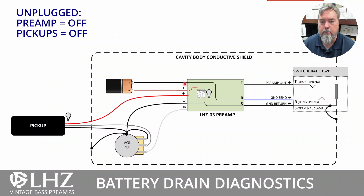Your battery goes into the preamp. Internally, that negative lead passes straight through to the ring connector on your barrel jack. The barrel jack has three connectors: tip, which is your preamp out; ring, which is the ground coming in; and the sleeve, which is the ground return.